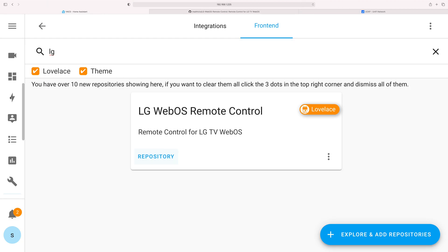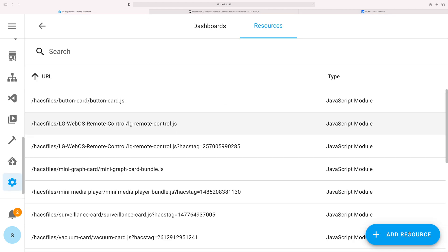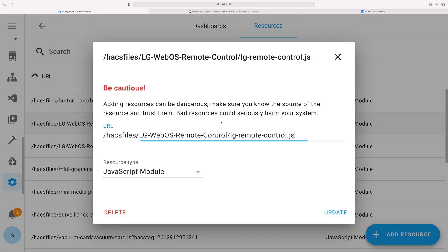Copy that in, go back to a dashboard, click on the three dots, Edit dashboard, three dots again, Manage resources, and click Add resources. Paste it in, and it should default to JavaScript module — click Create. As you can see, I've got it all set up here.